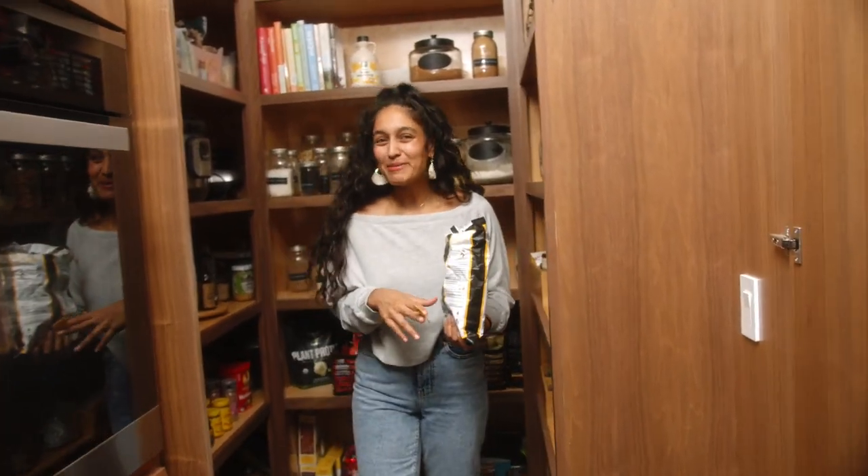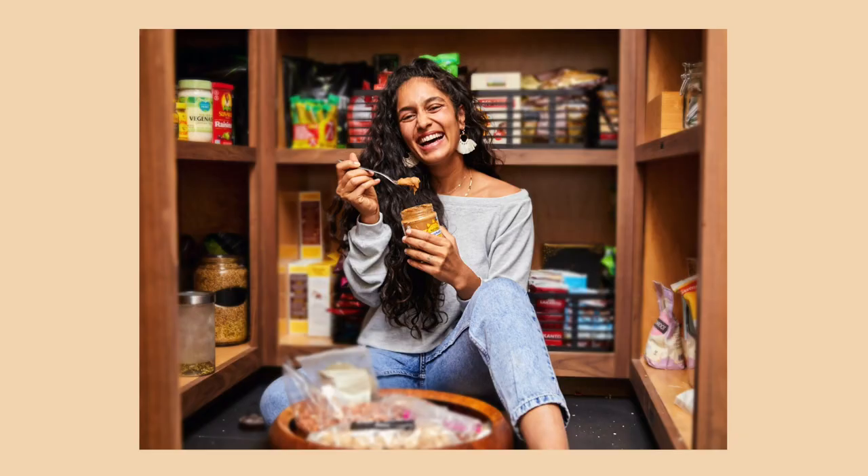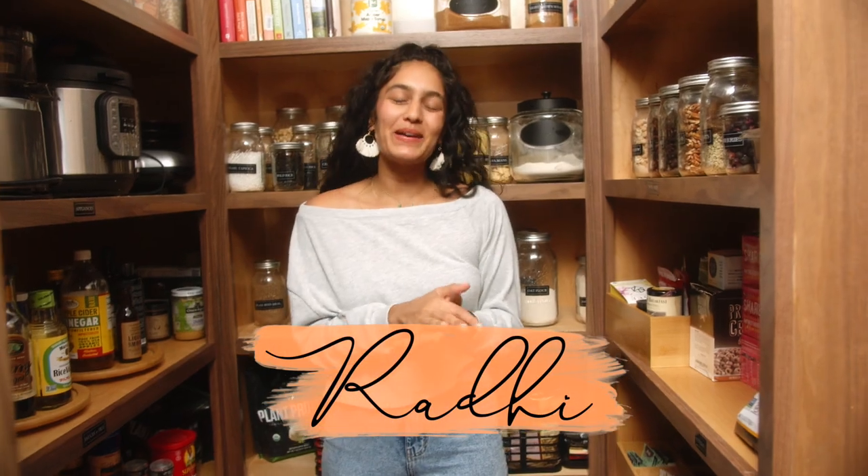Hey guys! You're a bit early, but come on in. Welcome to my pantry. Come in, come in, I welcome you. I know it can be so difficult when you start your vegan journey to really figure out what ingredients to buy, what meals to cook. But I thought I would share with you my pantry essentials to hopefully make it a little bit more manageable, if not exciting, to create new dishes and new recipes from all your new ingredients.